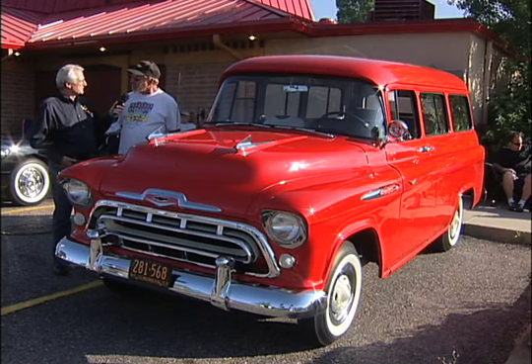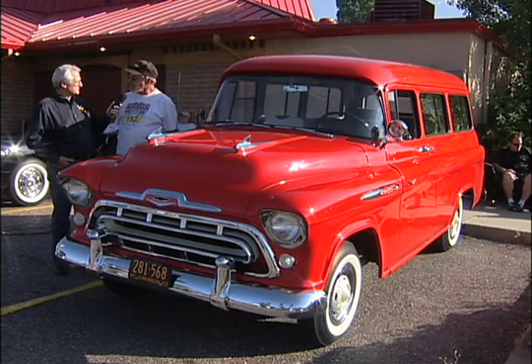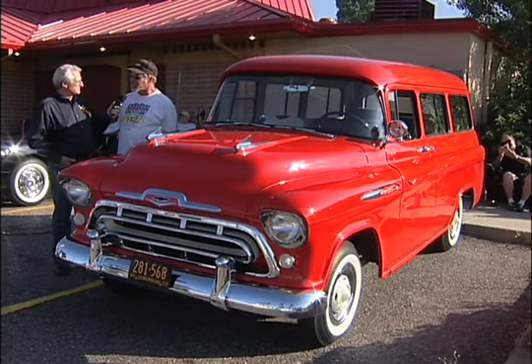It took me about nine years to restore this. I've done my best to duplicate all of the correct methods of manufacture that Chevrolet would have used at the time. So it did take me a long time to do it — a lot of research and a lot of problems that we had to overcome.